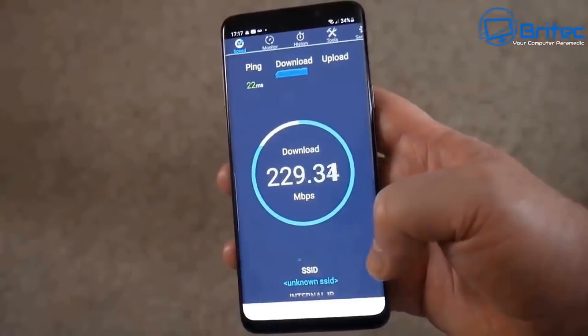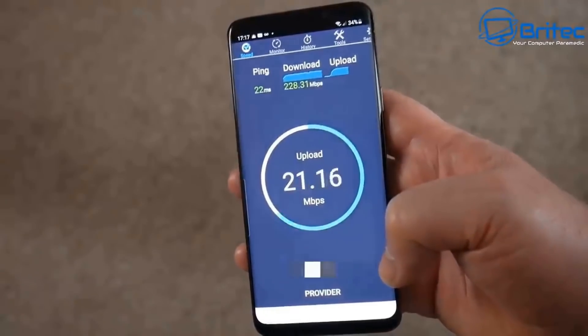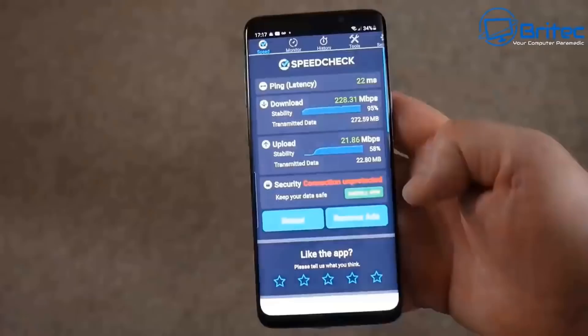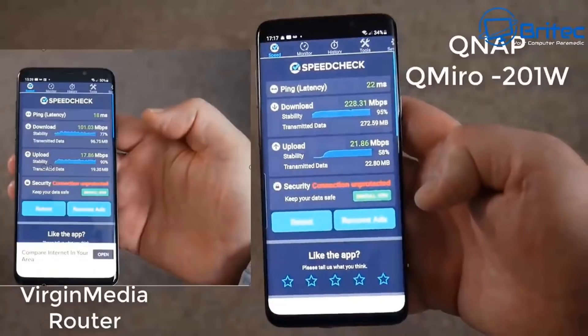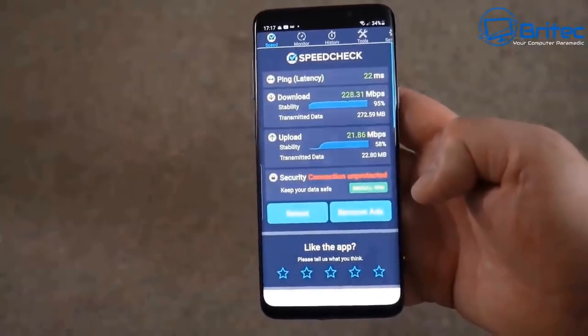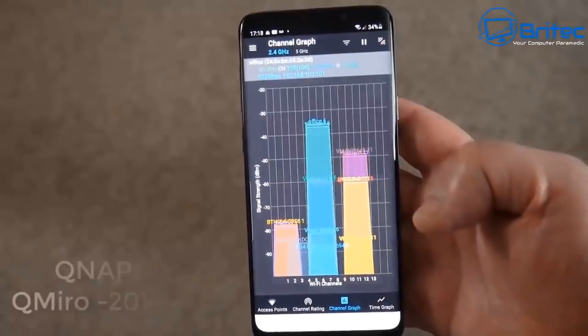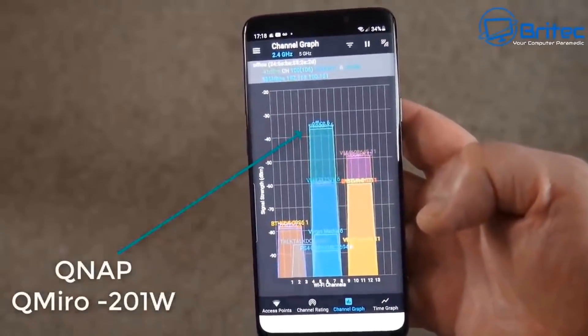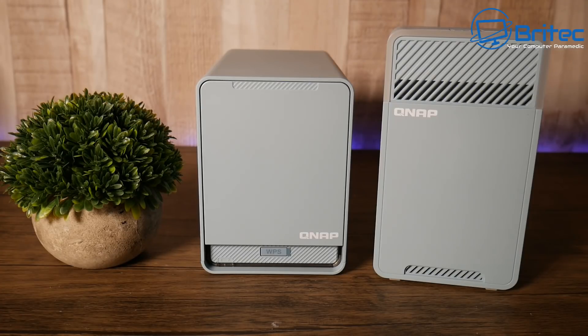We've more than doubled our usable speed — not by actually doubling the connection, but by utilizing the Wi-Fi connection much more effectively. If you're paying for 400 Mbps down but only getting 100 Mbps on Wi-Fi, using the QNAP QMiro 201W can get you closer to that full 400 Mbps. You only get the speeds you're paying for, and this system helps you actually use what you're paying for. That's with just one satellite — adding more gives even better home coverage.